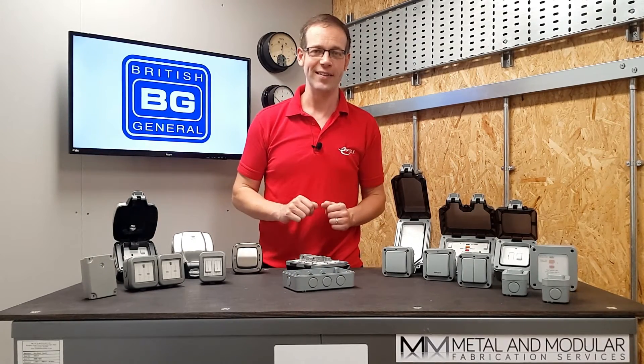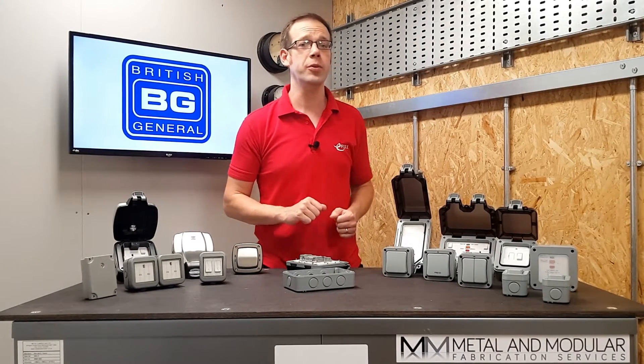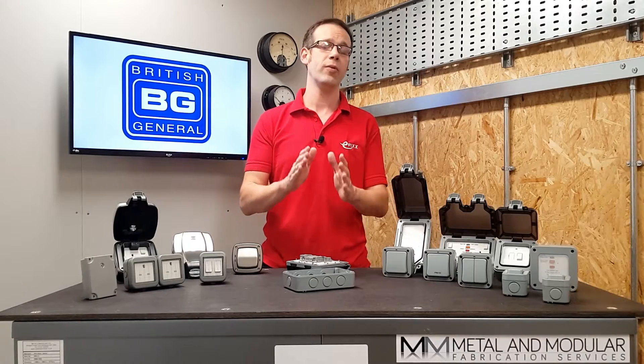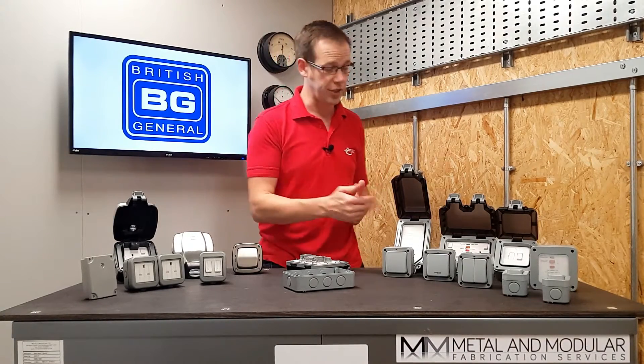With so many great features for both the end user and installer alike, why would you want anything else? However, the quality doesn't stop here — BG have numerous other products in their Nexus Storm range, all offering that same great IP66 rating. Here's just a small sampling of additional socket types.